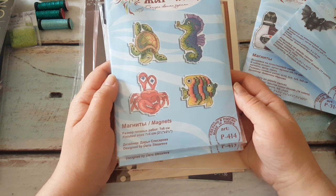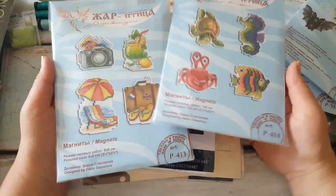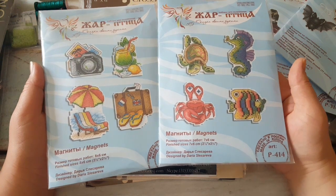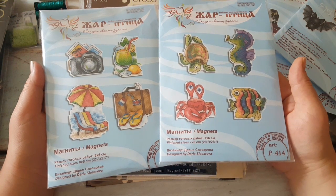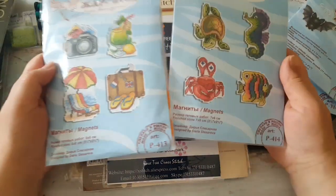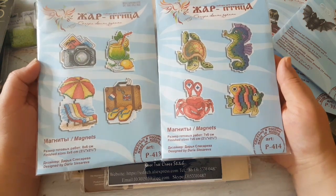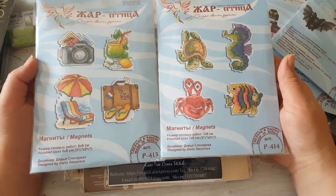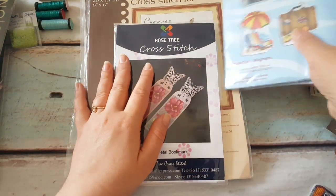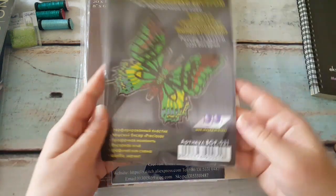Then lovely fishes, crabs, a turtle, and a seahorse — I call them all fishes — also magnets from MP Studio. They're really summery brand new kits, just out on sale. The colors are amazing, I can't wait to start them. I also want the cactus ones that just came out.